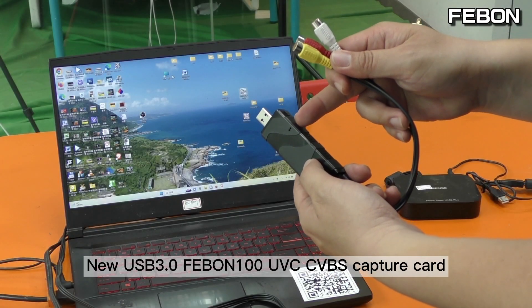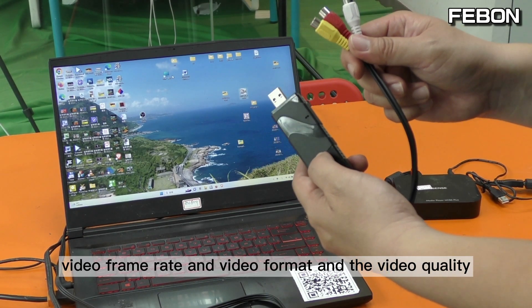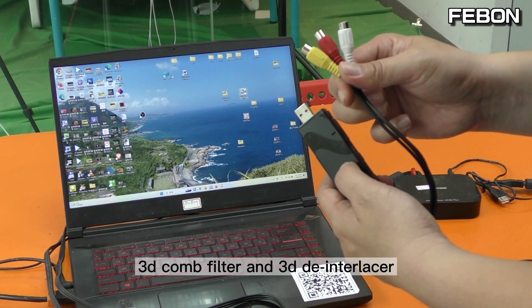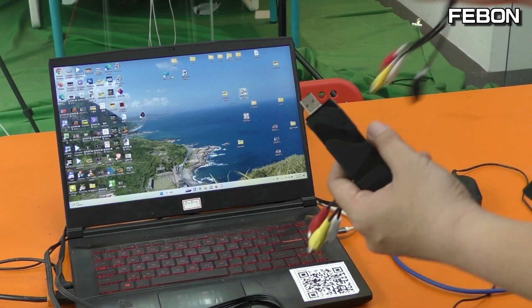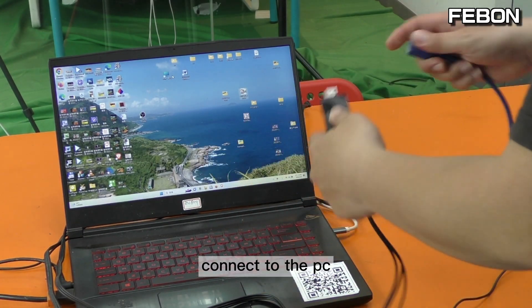For the new USB 3 Febom 100 CVBS Capture Card, I will test the video frame rate, video format, and video quality. The video quality includes the 3D comb filter and the 3D detail enhancement. I will compare it with the China chip capture card, EZCAP. For the comparison demo, connect to the PC.